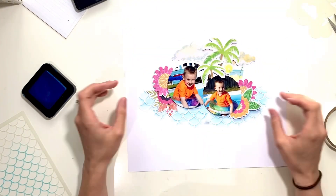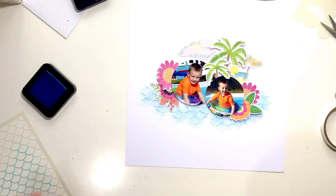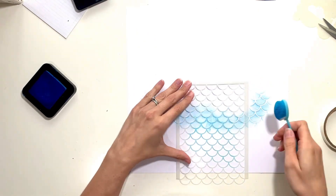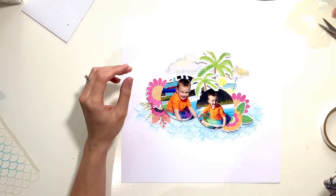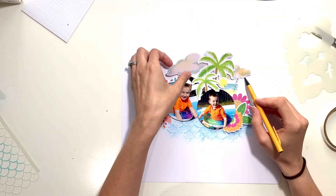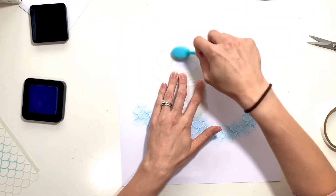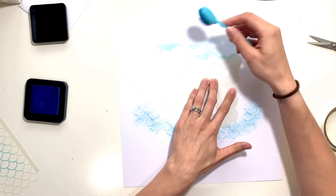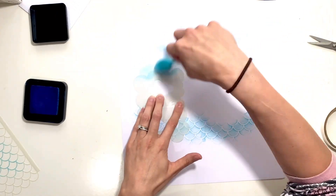It might look a bit random at the moment but once things have been popped back in place it's just a subtle bit of detailing peeking out below the photos, sort of where the water of the swimming pool would be. Because I stuck everything together quite early on, I can just move it on and off the page as one piece, which is really handy when doing background work like this. I don't have to keep rebuilding the layout - I just bring it back in every now and then to see if I'm happy with the stenciling and if I need to add more. It just makes life so much easier.